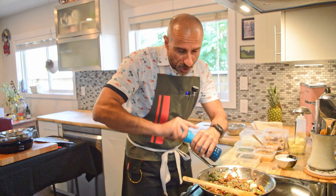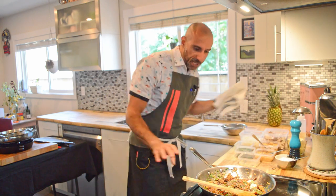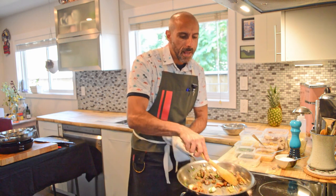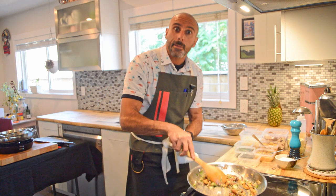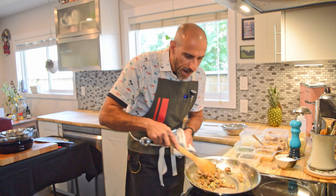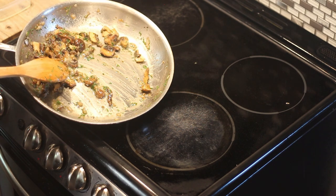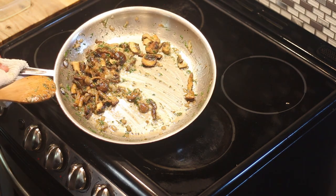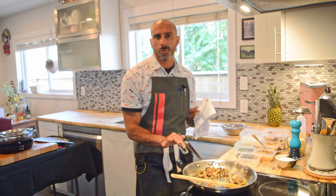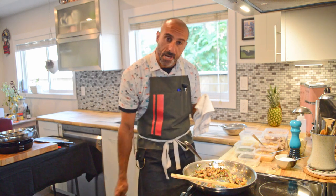The trick here is to keep moving everything so that butter stays creamy. Last few things — I'm going to add some black pepper and of course some salt. Keep moving this around to make sure that butter stays emulsified. Welcome back everybody — I've been shaking this around for the past minute or so, and as you can see, that butter is staying nice and creamy.